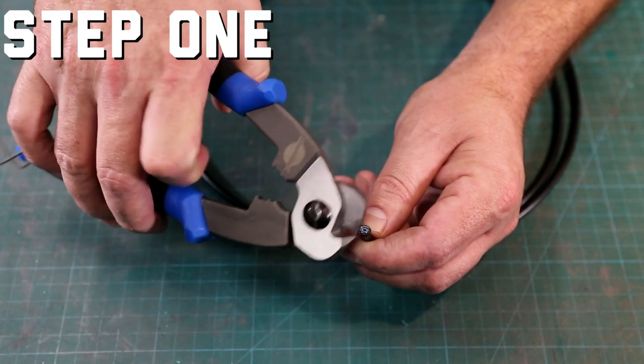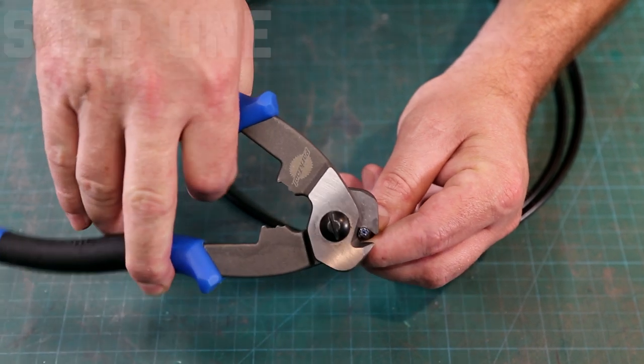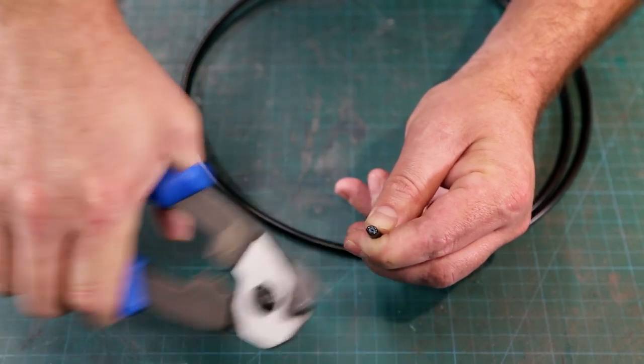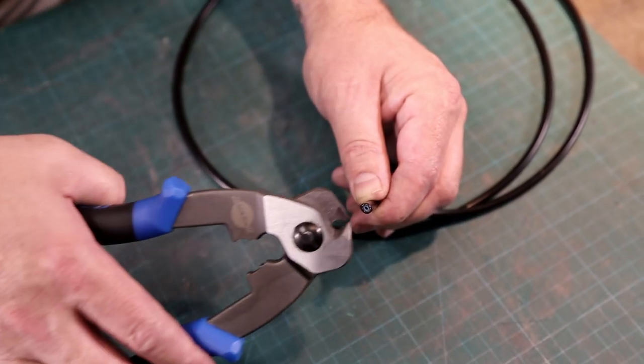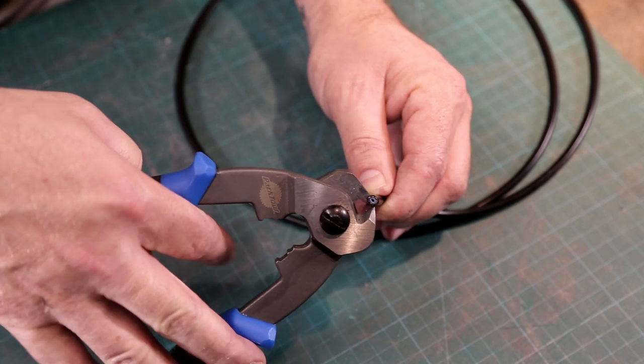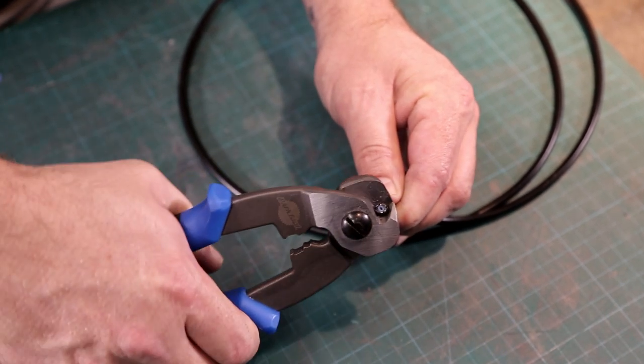Trim one end of the line, making sure to cut a clean straight edge. Use the sharpest side cutters you have. We've had the best results using the Park Tool C10 cable cutters. These are intended for bicycles, but they're perfect for building cables as well as cutting Goodridge hydraulic lines.